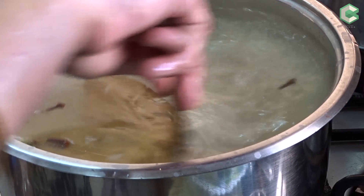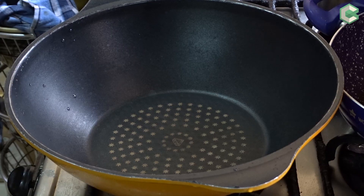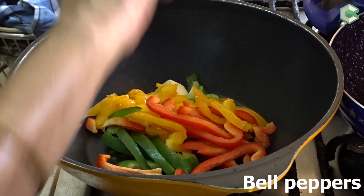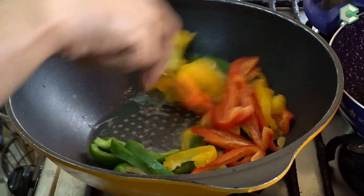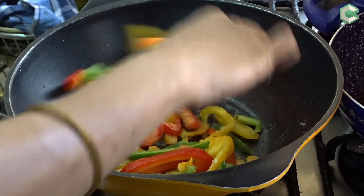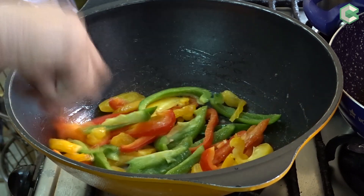We will cook the rice 90% and drain it. When the rice is cooked, we will cook our chicken. I will heat the pan. I have added 1 tablespoon of butter. I have added red, yellow and green bell peppers — half of each — and I will roast them in the butter on high flame.